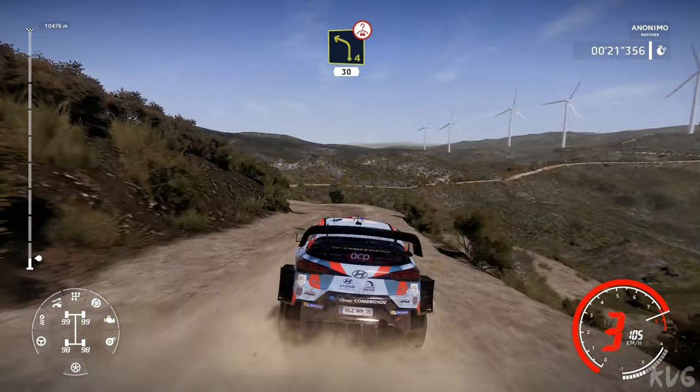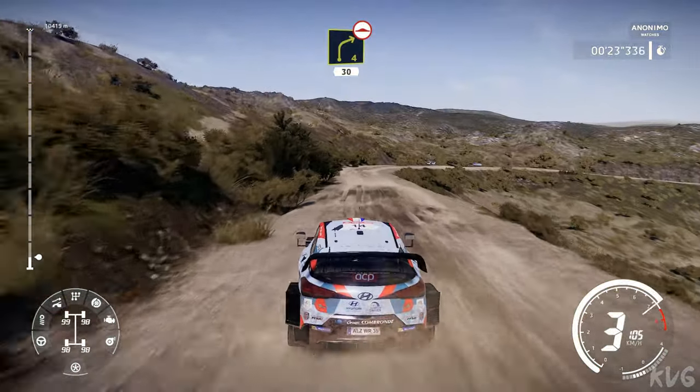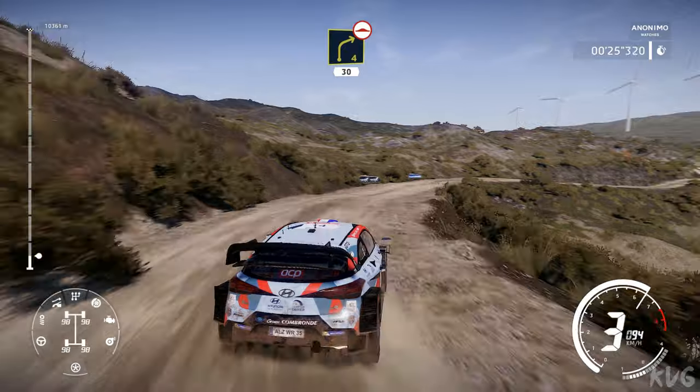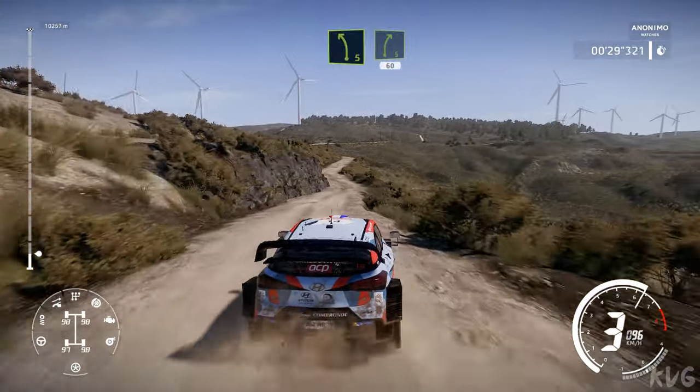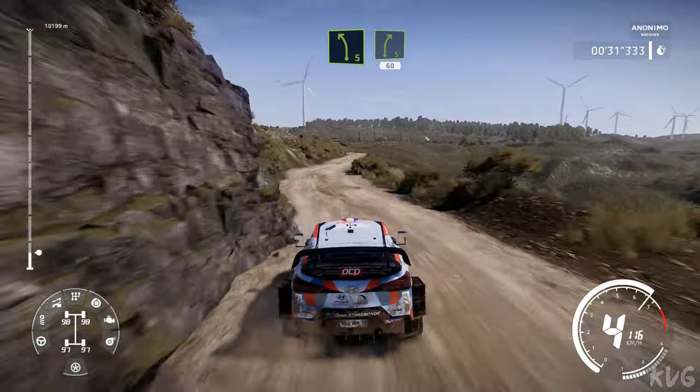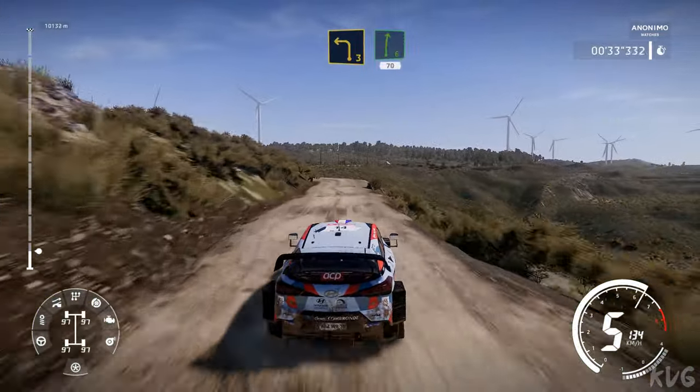Left 4 bumpy, 30. Right 4 long, bumpy, 30. Left 5 short, into right 5 short, 60. Left 3 short, into right 6, 70.